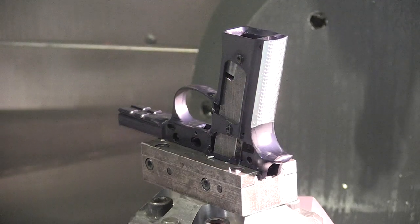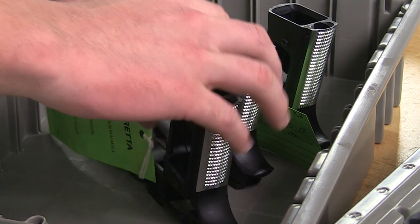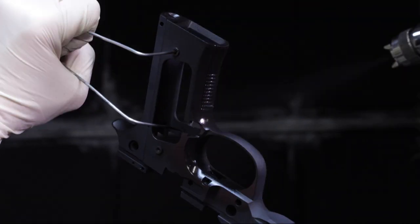Our gunsmiths reduce the grip frame to Vertec size, checker the back strap to match the front, and complete the process with a frame refinish in matte black Armor Tuff.